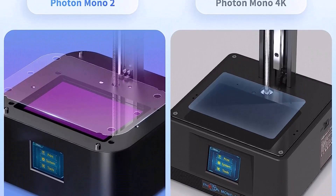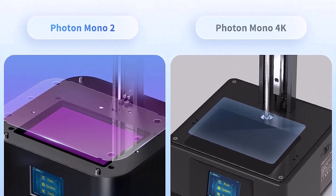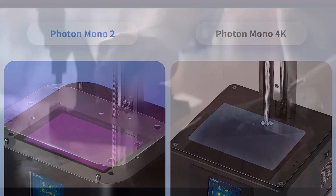For comparison, a human hair averages 70 microns, depending on the person. This boils down to super crisp details on your tiniest prints.